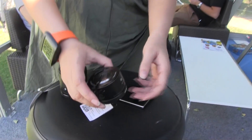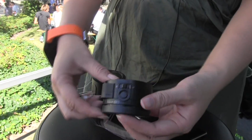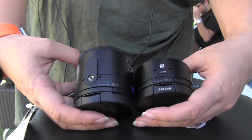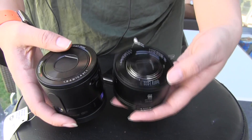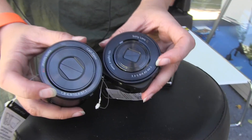Earlier this morning I did my review of the QX10 — so this is the small version — and here I got my hands on the QX100. You can see there's definitely a size difference. This one is $500, and this one is $250. You can see the difference in the focal points here on the front.